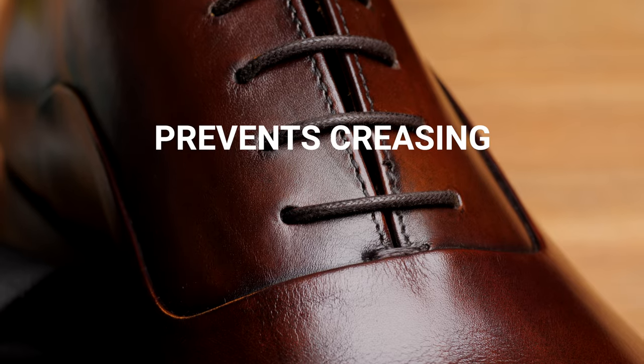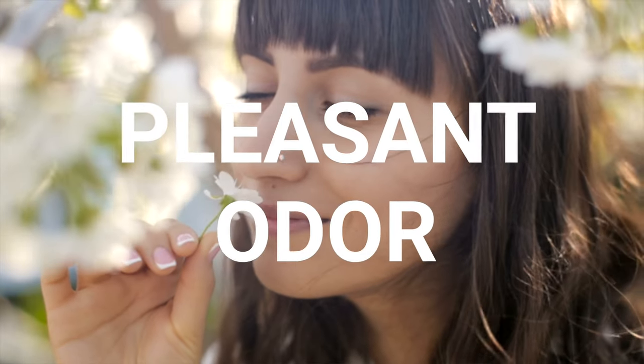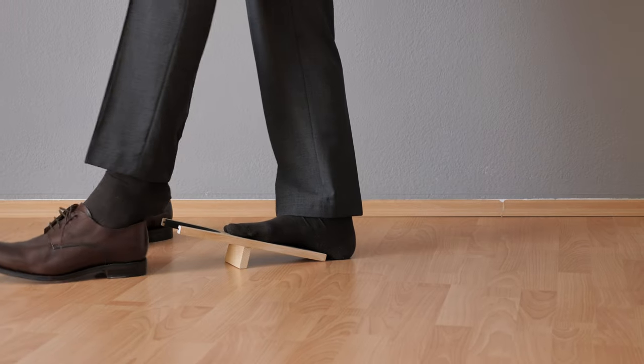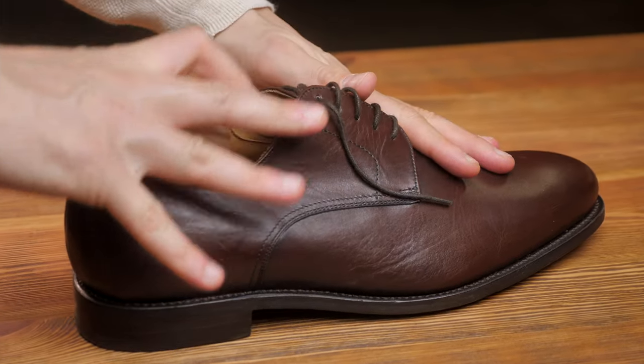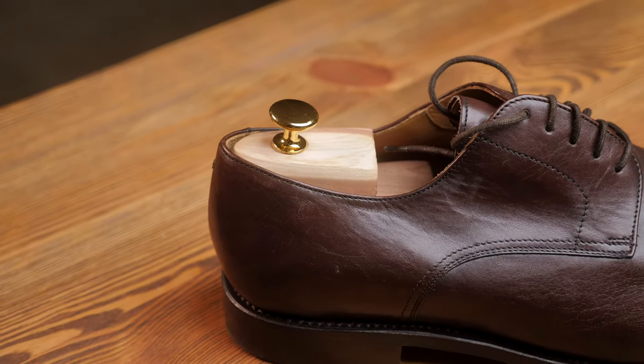The cedar shoe tree keeps the shape of the shoes, helps them dry out, and because it's untreated cedar wood, it smells really nice — so your shoes start to smell fantastic. You just have to make it a quick habit: every time you come home, put the shoe trees in, leave them overnight. The most important thing is to always have at least two pairs of shoes so you don't wear one pair for more than one day in a row, because that really helps prolong the life of the shoe.